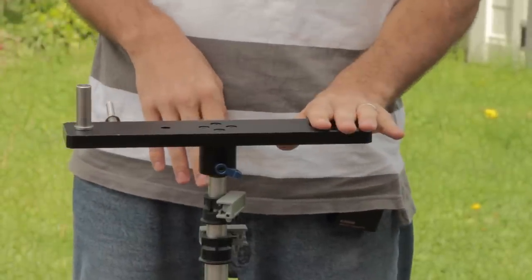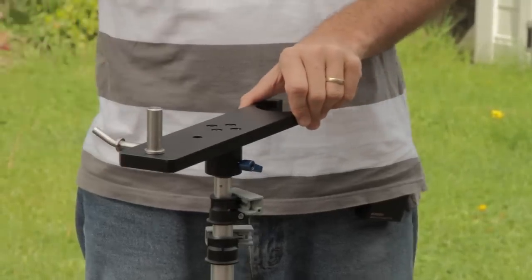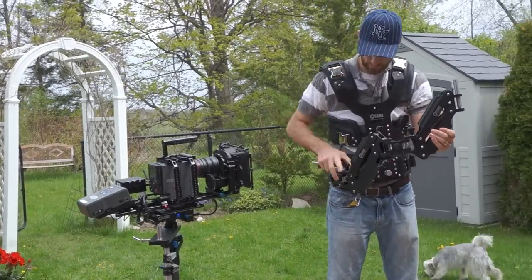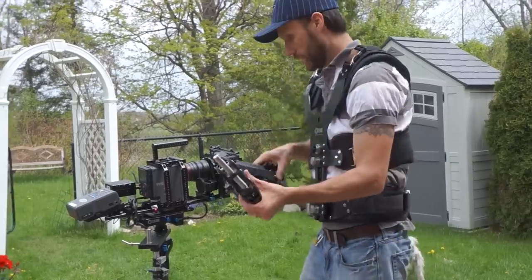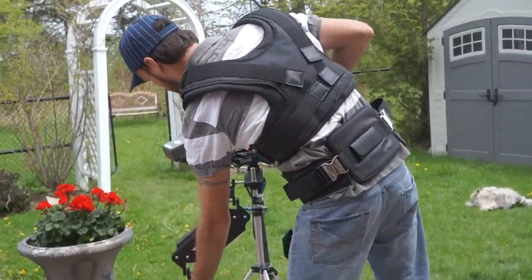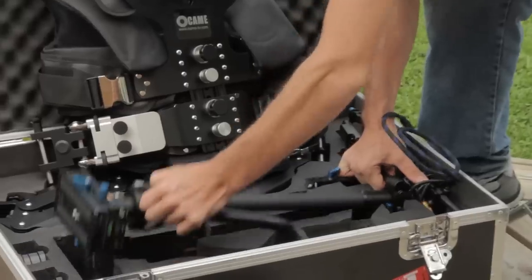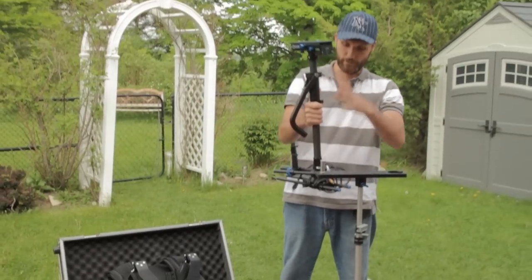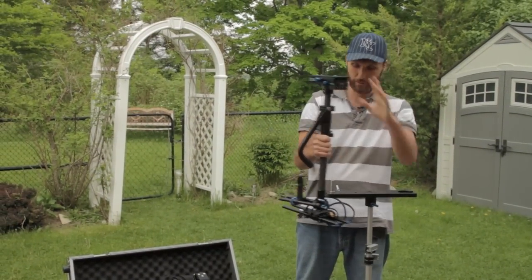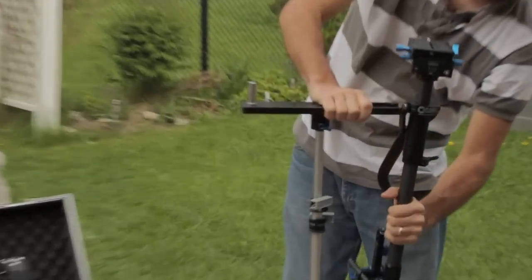From this stand you can rest your Steadicam, hang your vest, and also use it for the final adjustments and balancing. Here's the main component — the main shaft with the top plate and rails on the bottom — and we'll just hang it up here like this.